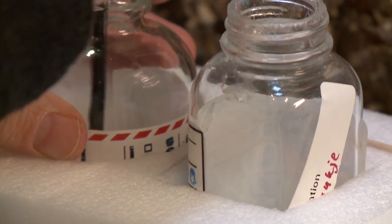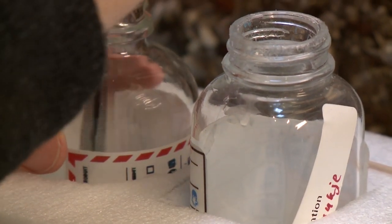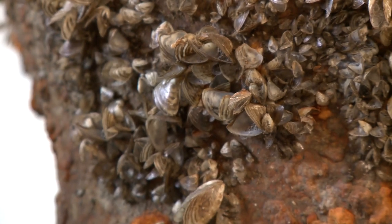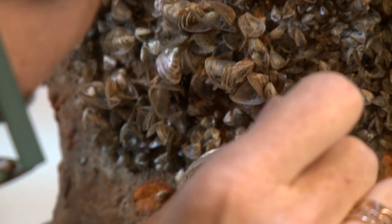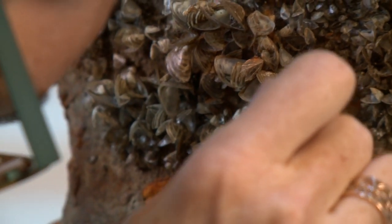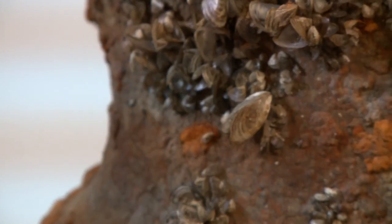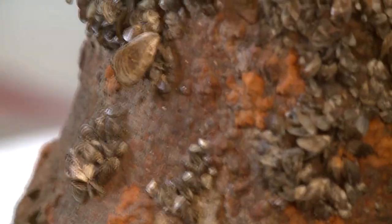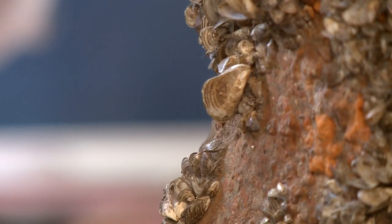I formulated a resin — it's an acryloid resin. What I'm doing is playing with the solution of the resin and trying to get it to flow in behind the shells and then actually stick them back on as it flows in behind.